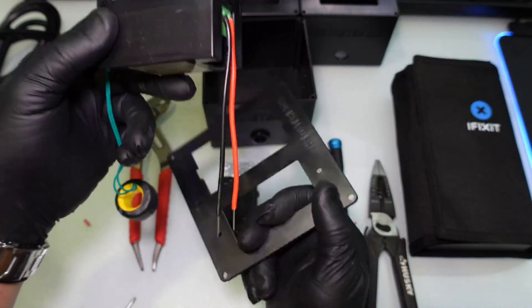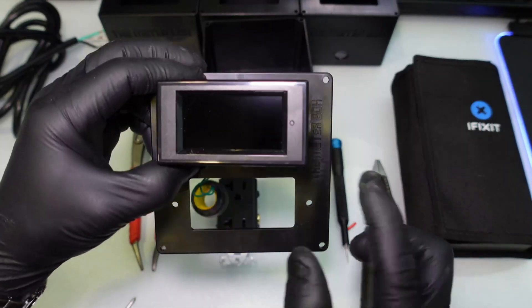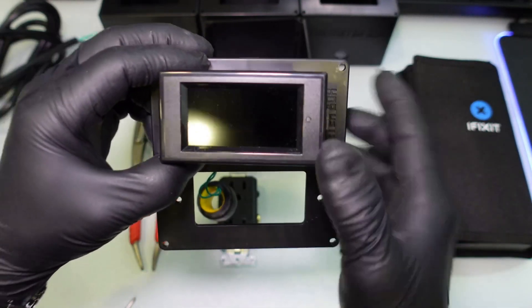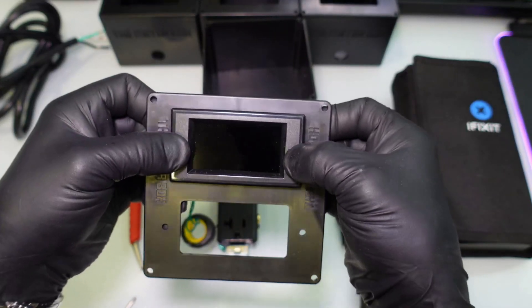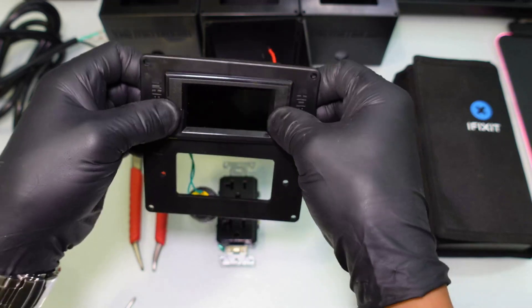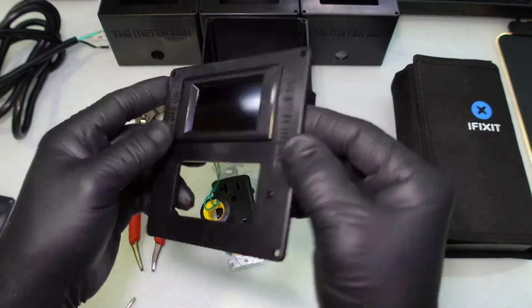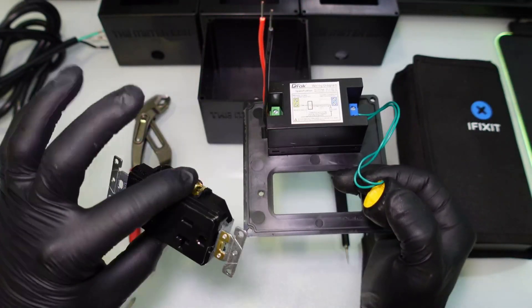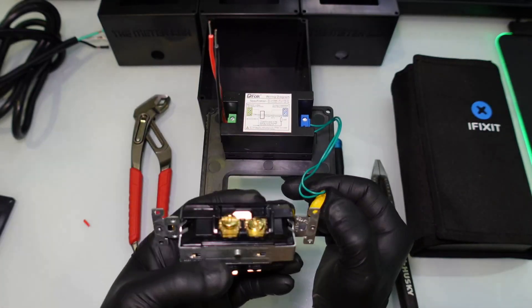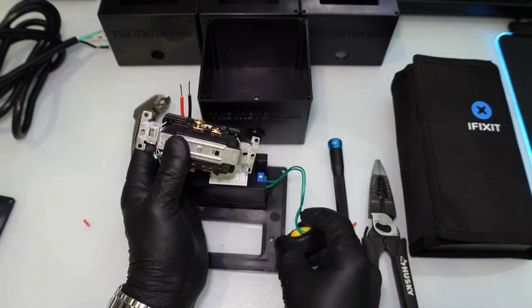Next step: take the Drok meter, bend the wires down, and throw the current loop circle through the top of the box. You want the dot or reset button on the right hand side. Then push and snap it in — it's fairly simple, might give you a little struggle but that's it. Now the Drok meter is installed. The harder part is installing the outlet, so we want to get all the wires hooked up to it first before mounting.